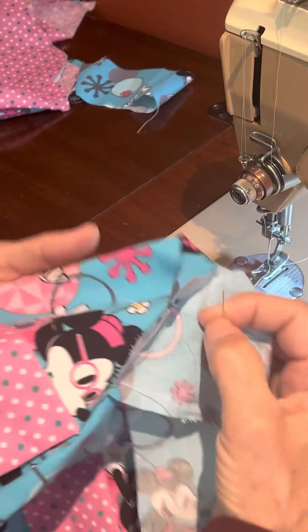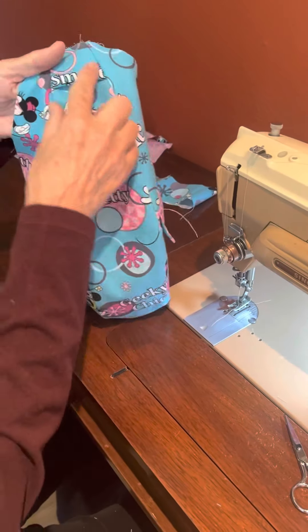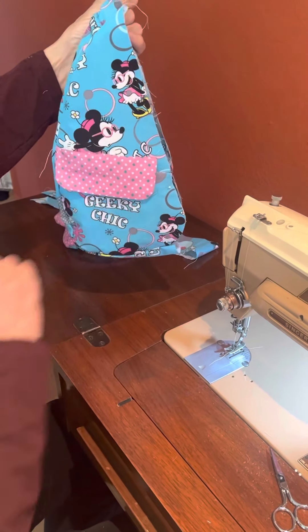Once you've moved the thread tails to the inside, your pocket flaps are done and ready for the step where you attach them. In this video I already completed that step, but I wanted you to see how that process happens.